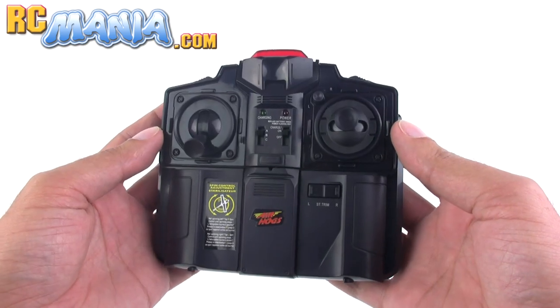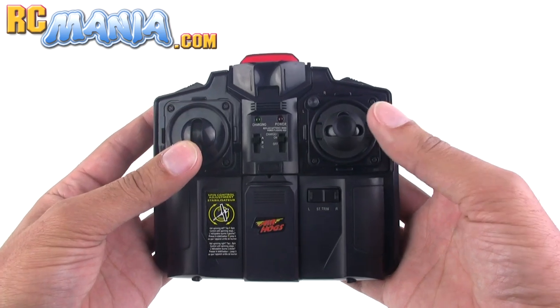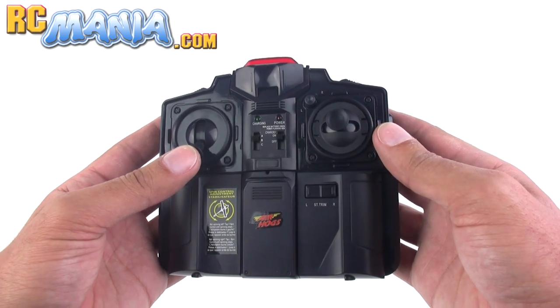The Twin Vortex has a three channel infrared controller. You've got your throttle over here — that's for going up and down. Then you've got yaw or steering here, and then you can independently control forward movement.